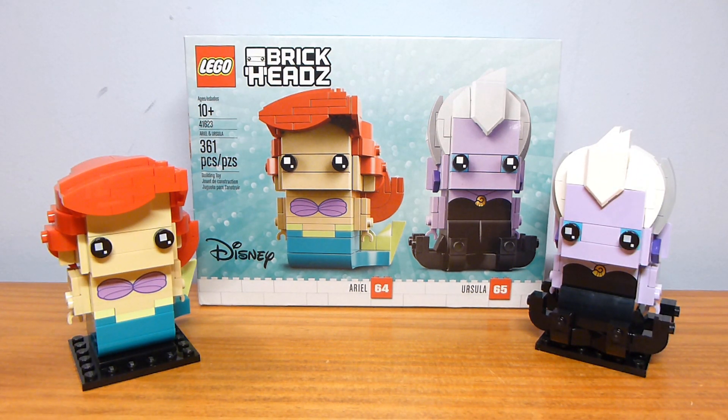Ariel and Ursula are probably some of the most represented characters in LEGO. They are, I believe, the only characters who have appeared as Brickheads, a mini-doll, and a mini-figure — it's interesting and kind of cool. So let's see how the Brickheads stack up against the mini-dolls and mini-figures and against the rest of the Brickhead theme in general.